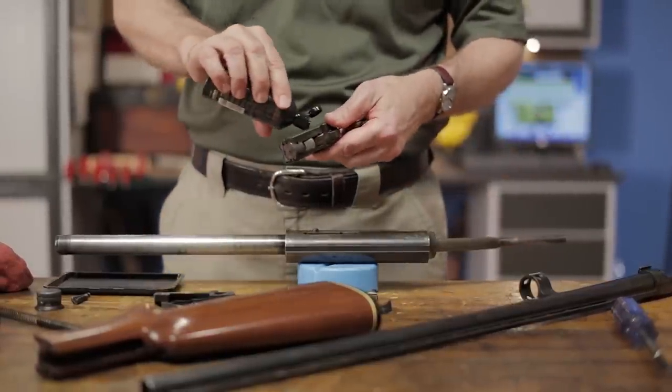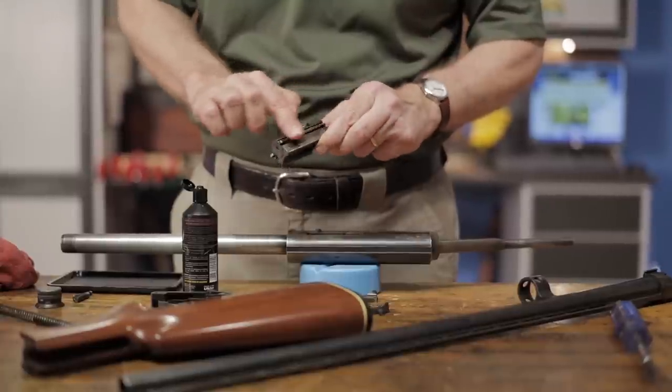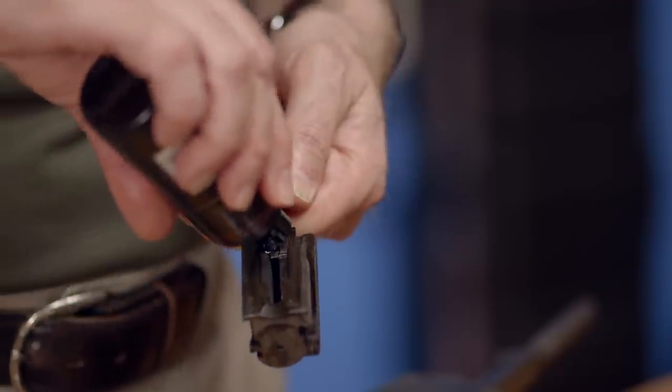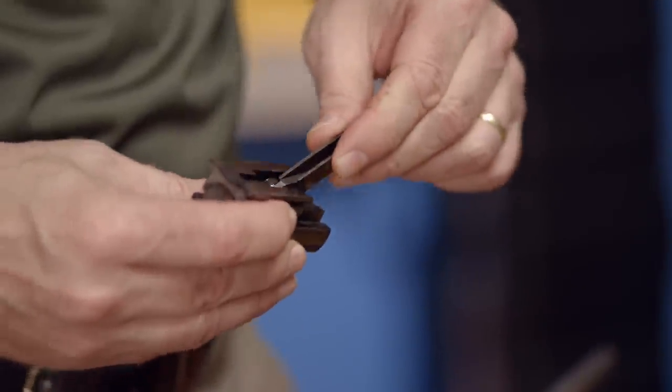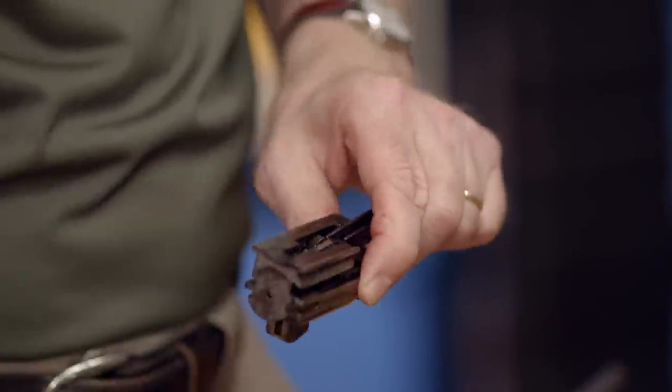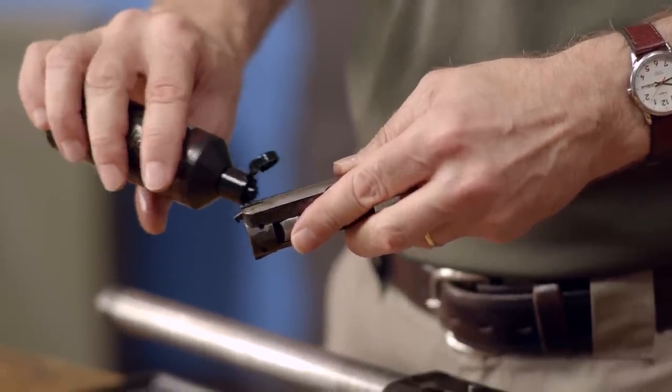Moving on to the bolt, we'll add a few drops to the exterior and spread it around for an even coating. Next, add a drop to the pivot point of the link bar and take a second to work it in. We'll also want to add a drop on either side of the bolt in the slots where the bolt rides in the receiver.